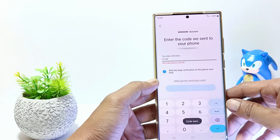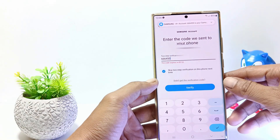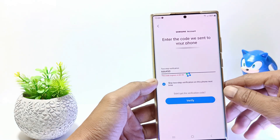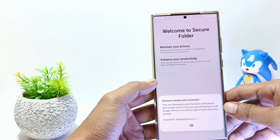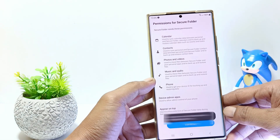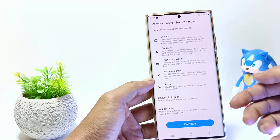Samsung will send a verification code via SMS to your number. So check the SMS and enter the verification code here. Or it will be verified automatically if the number you use is in your phone. Then tap Verify. Now you have successfully signed in to your Samsung account. And this is your Samsung account ID or email. In the Permission for Secure Folder option, just tap Continue.